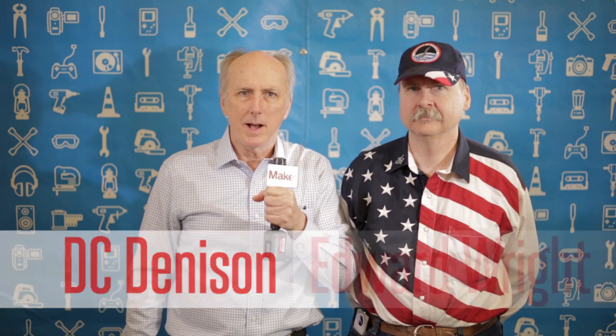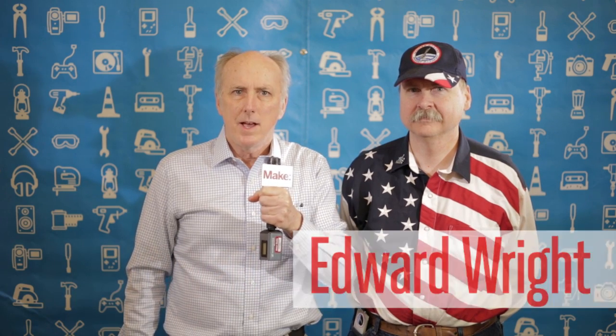Hi, DC Denison here at MakerCon, and I'm with Edward Wright, citizen scientist, who's going to be talking this afternoon. What's the topic of your talk, Edward? I'm talking about citizen science and citizen space exploration.